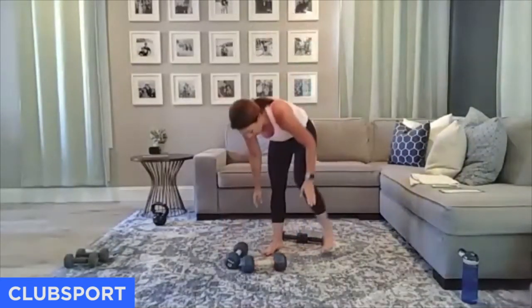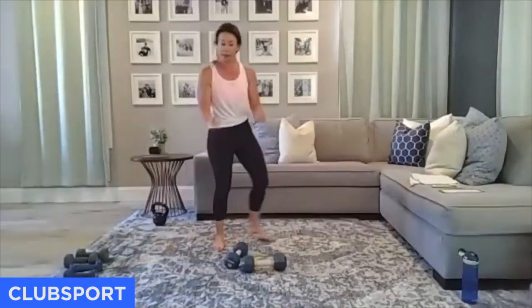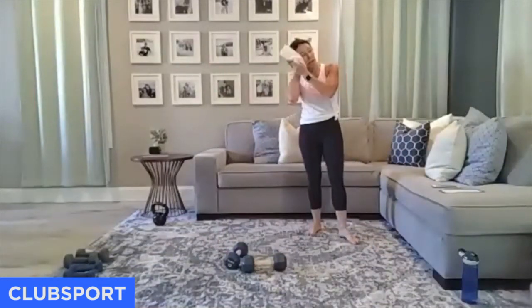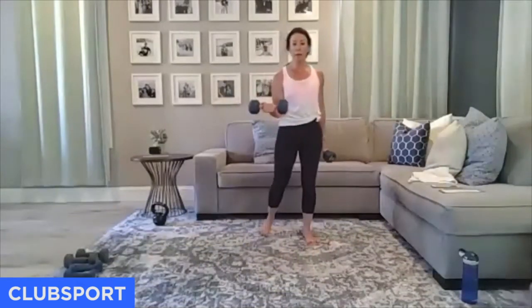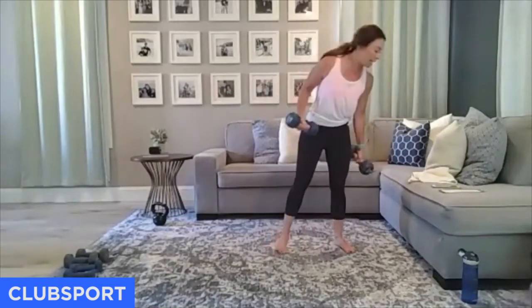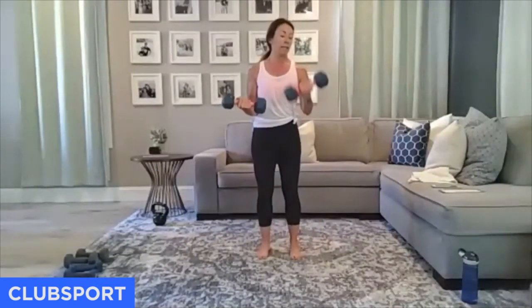Unless you're super suffering through that bicep set we did, you've got to use the same weight because we're working the other side — evening ourselves out. This time, right arm isometric hold, left arm curls. Pick up your weight — we're going in three. Remember we did that little burnout at the end.